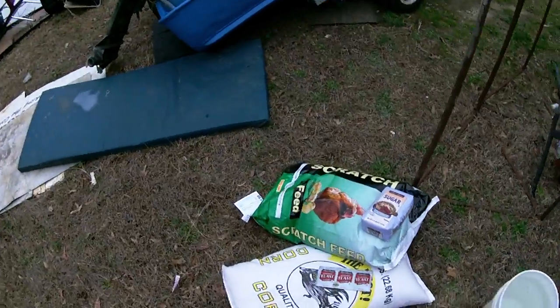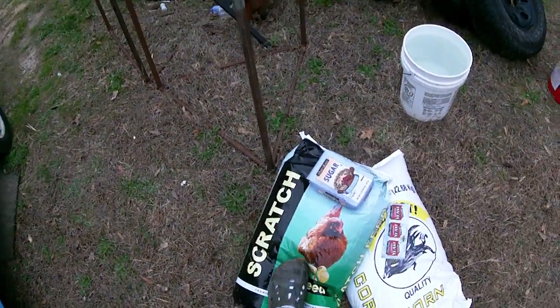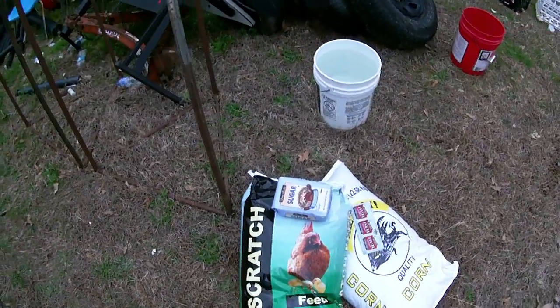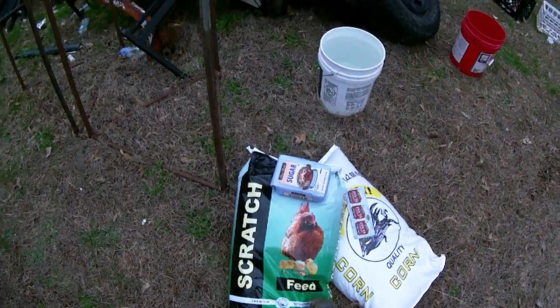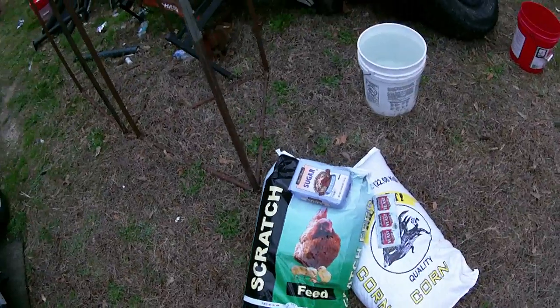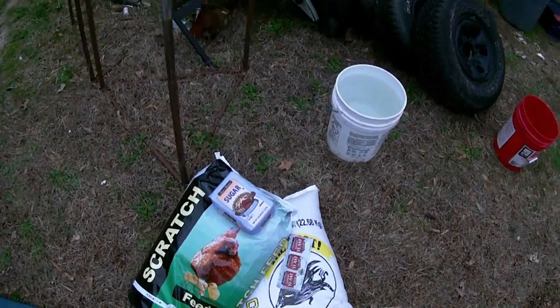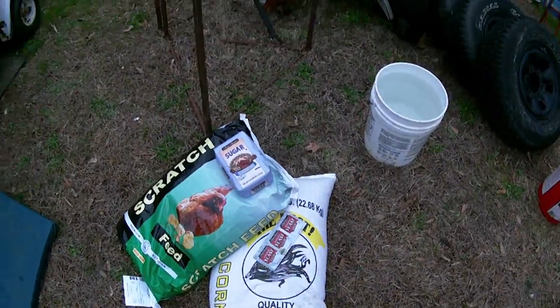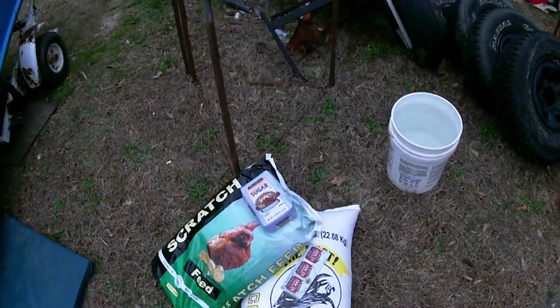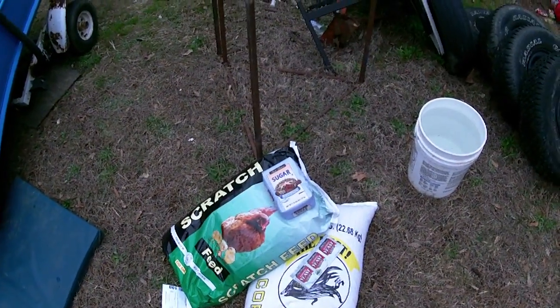I went by the store and picked up some scratch, which is basically ground up corn and barley — the kind you feed to chickens. I also got a bag of corn, some sugar, and some yeast. The yeast is to help break stuff down, you know.